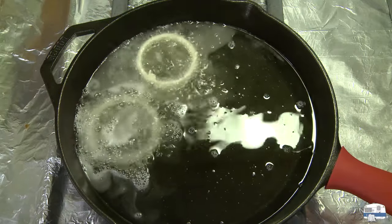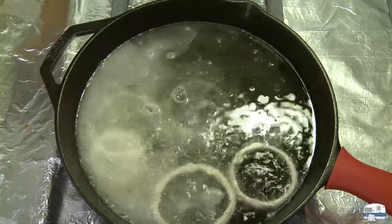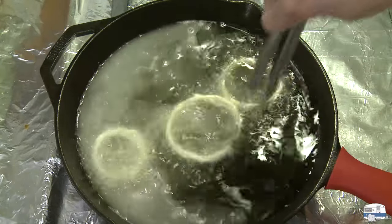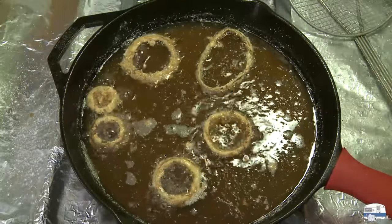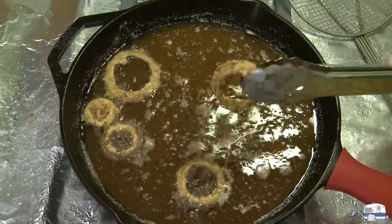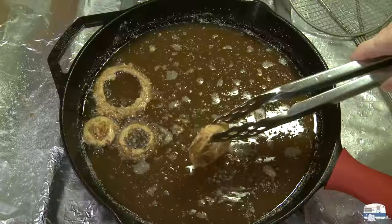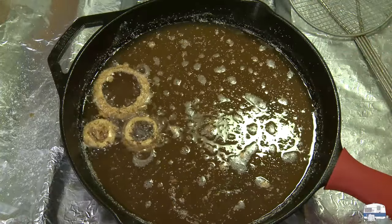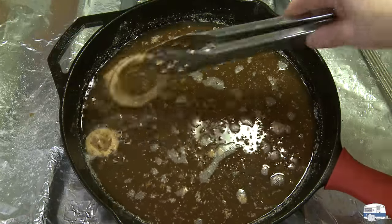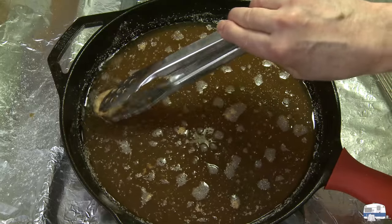Now I'm going to start dropping in my onion rings and cook these until they're golden. I've got a tray on the side lined with paper towels. Along the way you can flip them over one time. I'm just finishing up the last of my frying here — you can see how nicely browned they are. I put them on the tray lined with paper towels and then sprinkled them lightly with kosher salt.